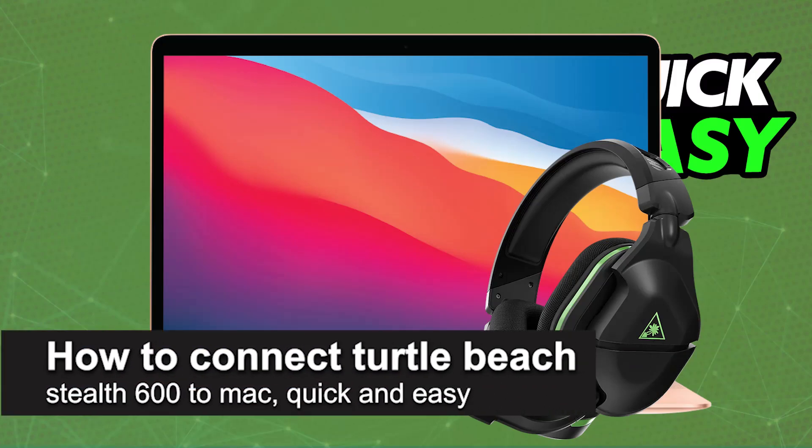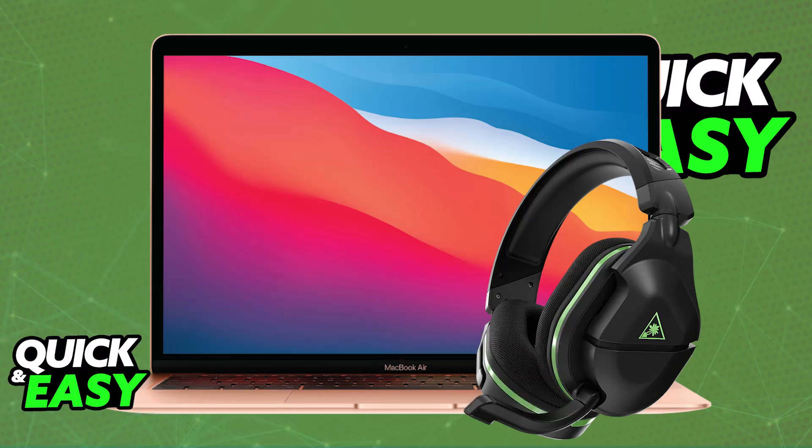In this video I'm going to teach you how to connect the Turtle Beach Stealth 600 to Mac. It's a very easy process, so make sure to follow along. You will be able to do this completely wirelessly by connecting it using the provided USB adapter, which you can plug into any available USB port on your Mac.